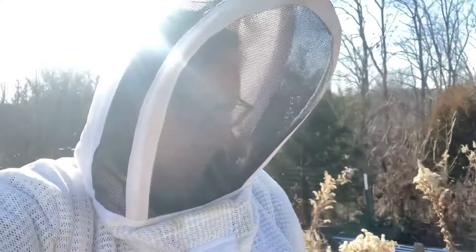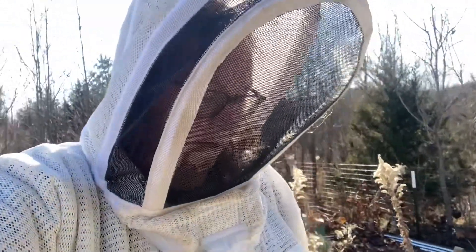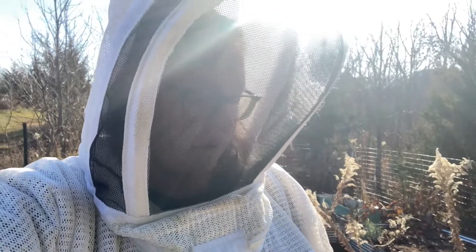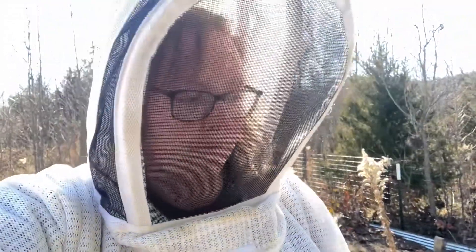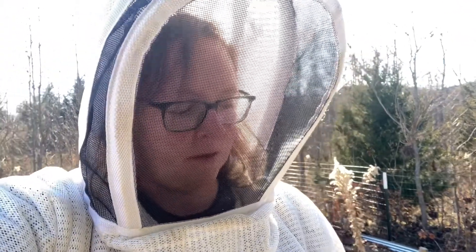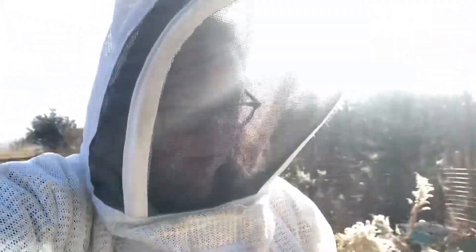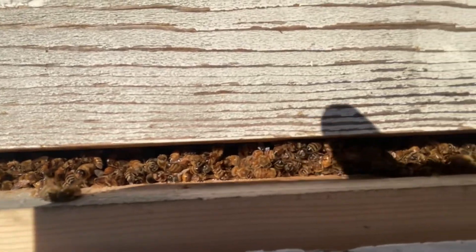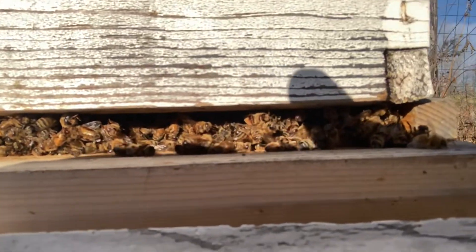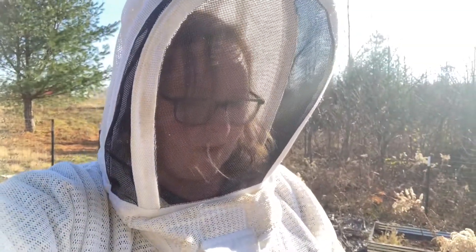This started off as me filming for Instagram and quickly became something else. I came just to feed the bees — it's a warm day, so I was going to give them some syrup. And I'm pretty sure my entire hive is dead. I pulled their entrance reducer, and yeah, I'm pretty sure they're dead.